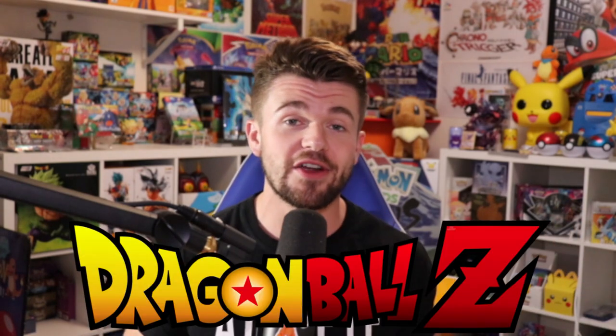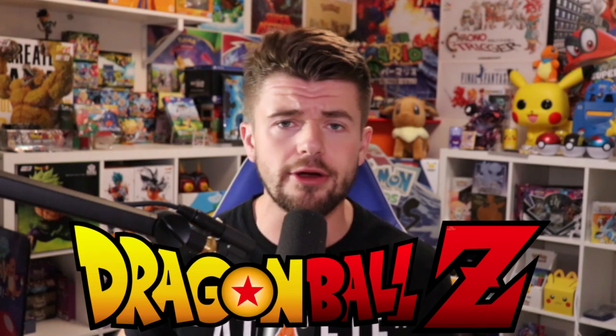In today's video we're doing something a little different - we're going to be taking a look at some of my old Dragon Ball Z figures from when I was a kid, like early early 2000s. Some of these figures look nothing like the characters from the actual anime, and I had epic battles with them. Hopefully this video will bring some nostalgia back and maybe you guys had these figures too - let me know in the comments below.